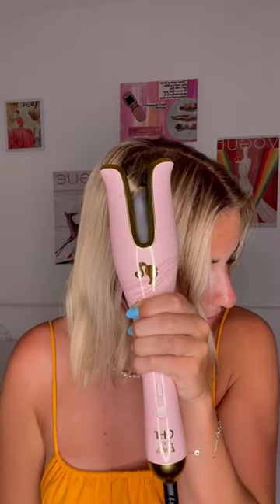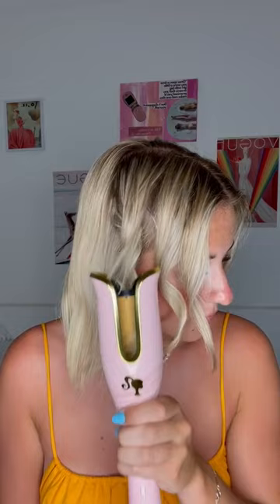I always do it going away from my face, then just sit there, wait for the beep, and gently pull the curler out of your hair. It seriously creates the most beautiful, flawless looking curls with you barely having to do any work. I'm obsessed.